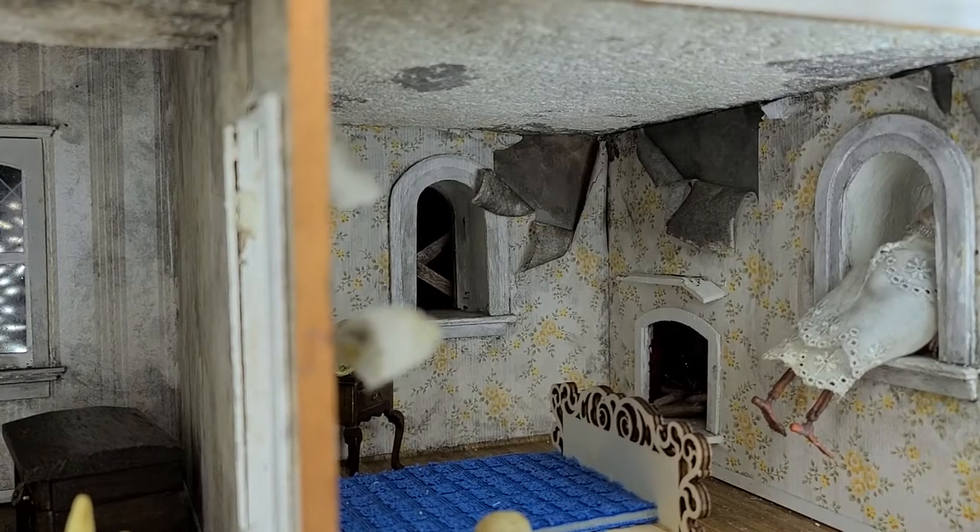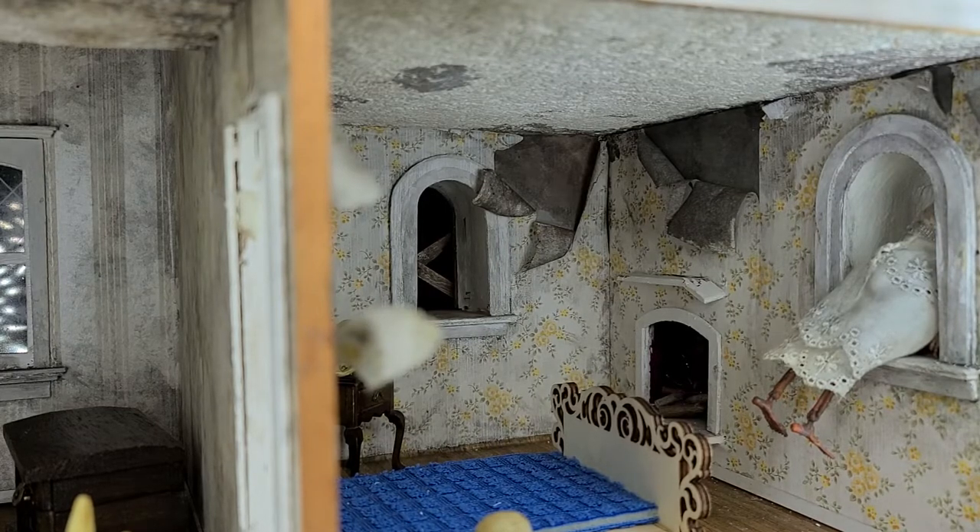Hi guys, welcome back. Today I'm going to show you how you can do the plank board wall on the dollhouse.